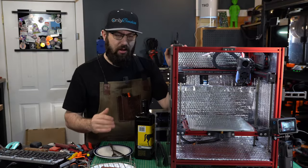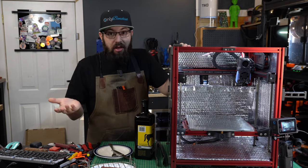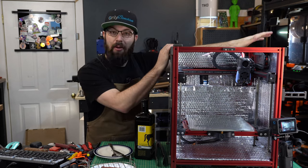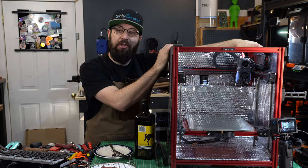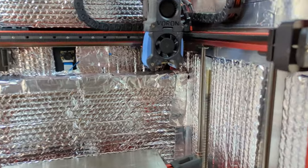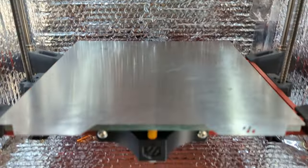I want to try not sous vide-ing the steak. I want to try grilling, or as close as we can get to grilling on a 3D printer. For that we're using my V1.5, which we call Toasty Boy.